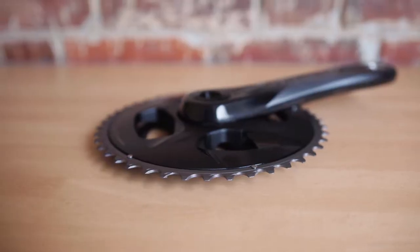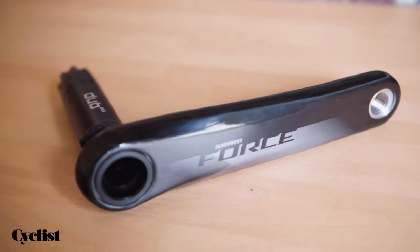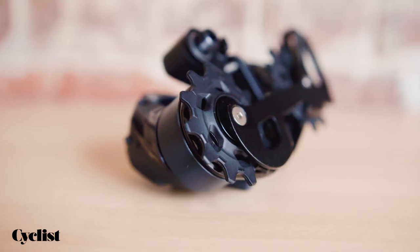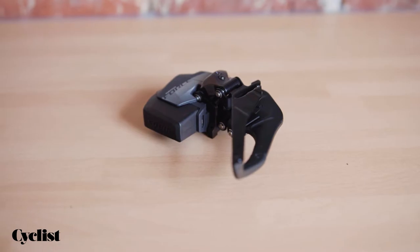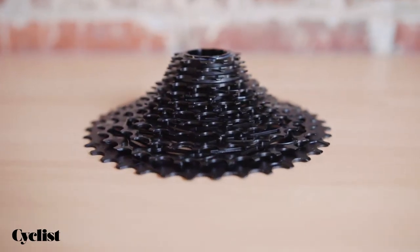I'm here today with SRAM's Danny Lattigan, who's going to tell us about some exciting new product developments in SRAM's FORCE E-TAP Axis range. It's been just about more than a year now since we launched the FORCE E-TAP Axis groupset, people have been asking for it and it's finally here, and now we're launching an extension to the range.